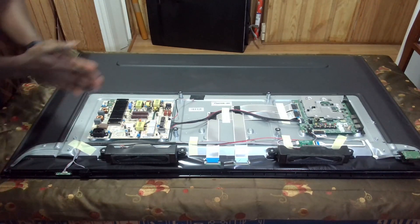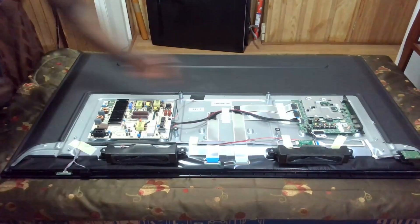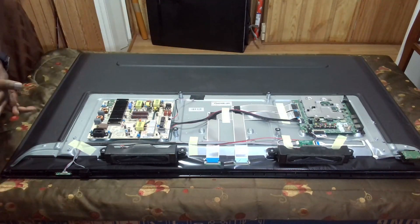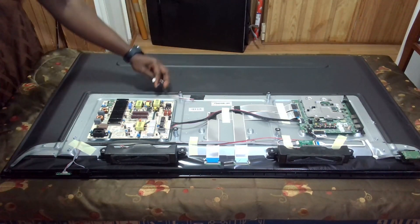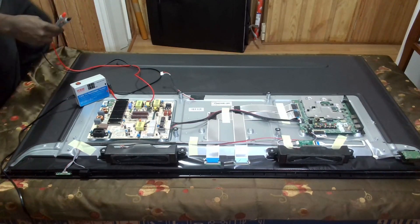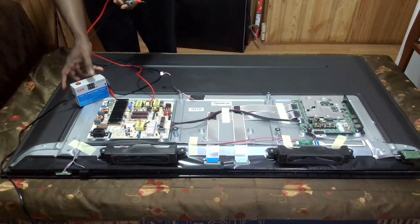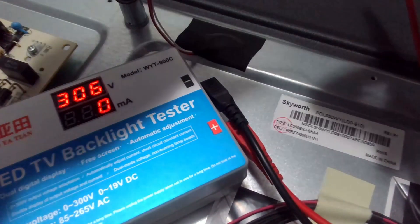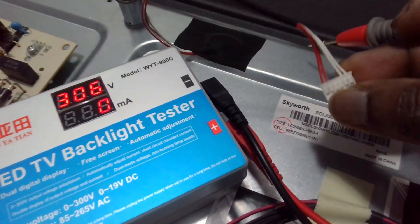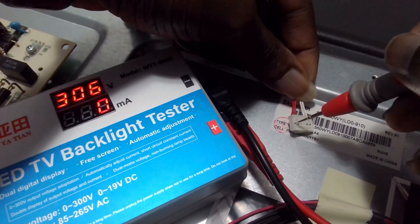We'll test the backlight to see if we get the required voltage or if the backlights light up when tested. Someone may also choose to first test the power supply to check if the required voltage is going to the backlight. In any case, I suspect it is the backlight, so I want to go with the backlight test. For this you'll need a backlight tester — I got this one on AliExpress for about twenty dollars. The TV should be off when you do this. We have two red and two white connectors, one positive and one negative for two different lines, so we'll try the outer lines first.